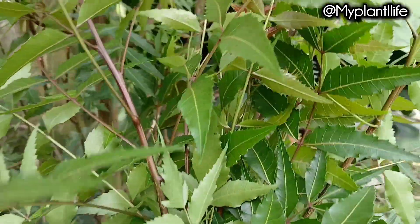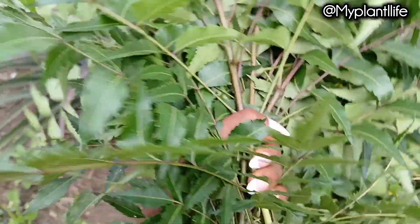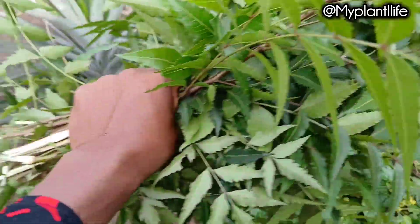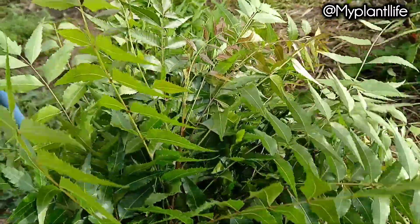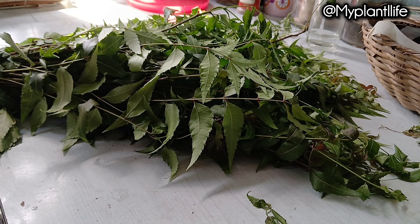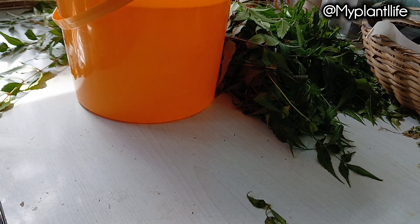After harvesting a bunch of neem leaves from my neem tree, I'm not going to cut them into pieces. What I will do is fold them because I want to keep the stems intact. The stem is also part of what will make up this organic pesticide — every part of the neem plant is very important, from the bark to the roots to the stems and the leaves. For this bunch of neem leaves we're going to be using four liters of water.